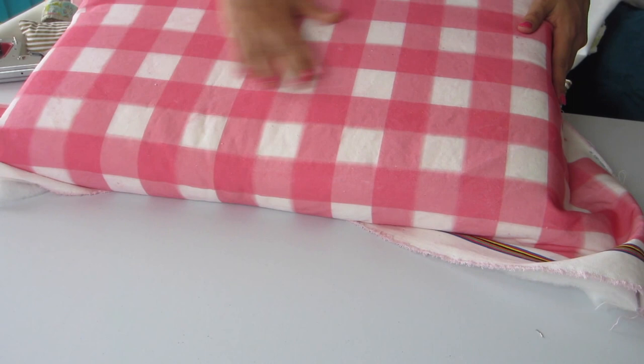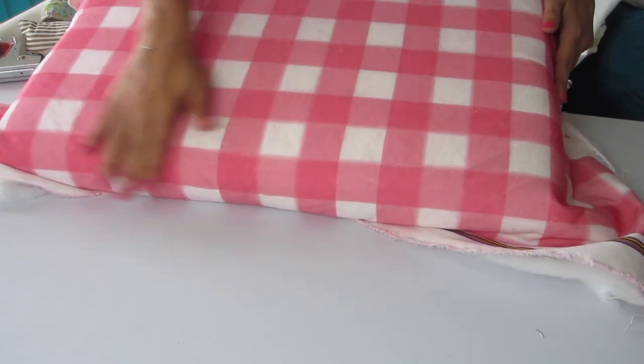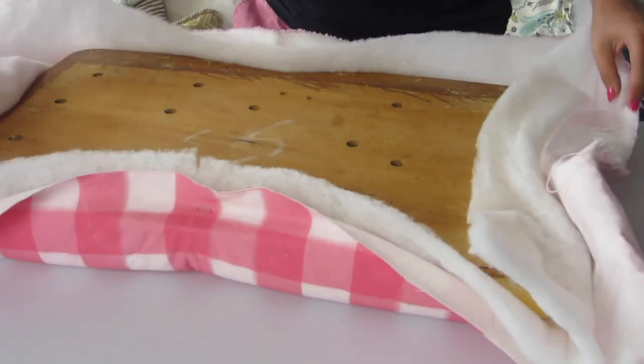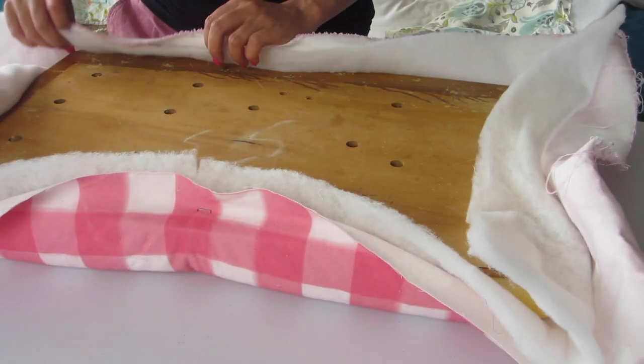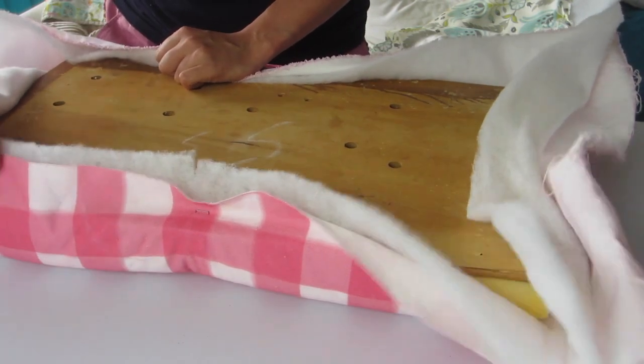My fabric is obviously very linear and I want to make sure my gingham isn't crooked. If you have a random design on your fabric this step isn't as important. If your fabric needs to be adjusted at all, just pull out the staples and start over — no big deal.